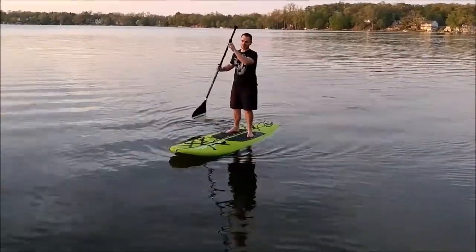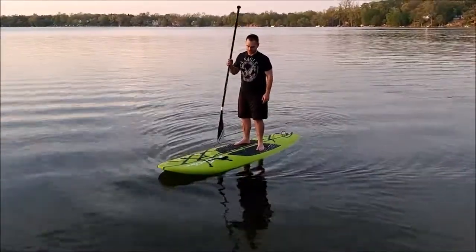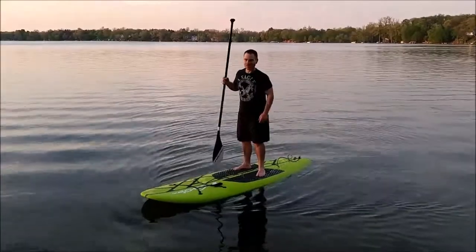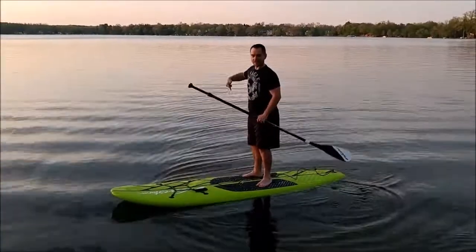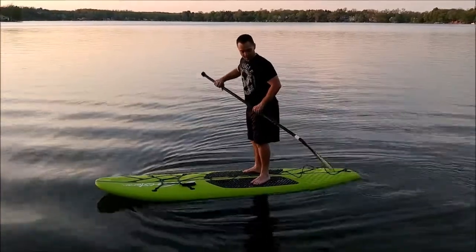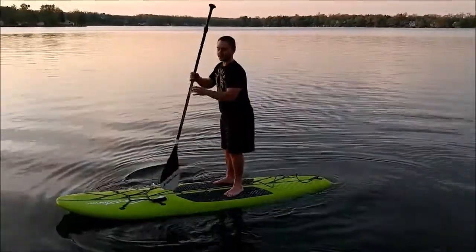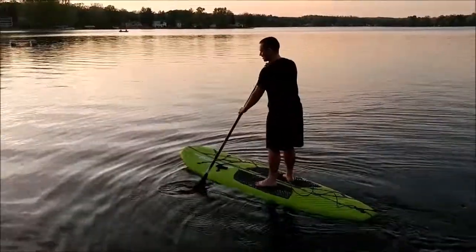It comes with an adjustable paddle. It has an arm strap that I'm not wearing right now because I'm in like two feet of water. It has a fin on it that you put on with one Phillips screw. It comes with a board bag — that's the softest microfiber I've ever felt.